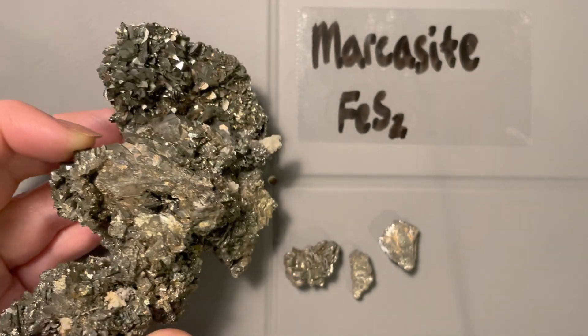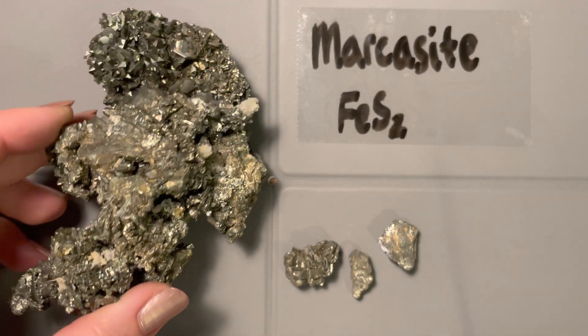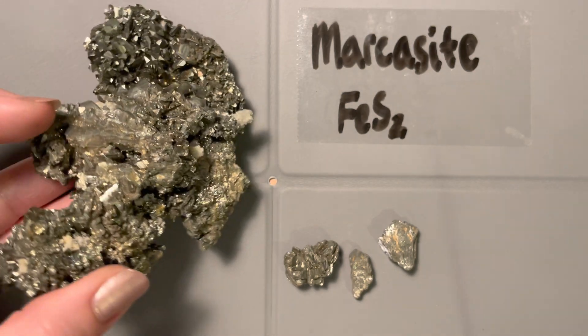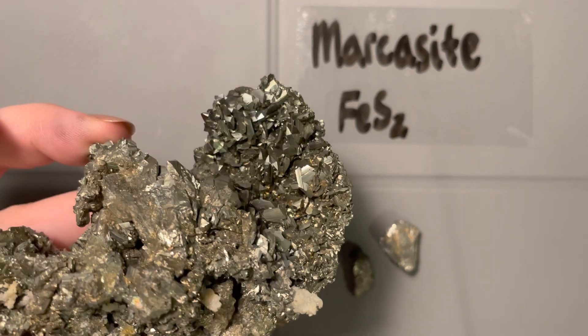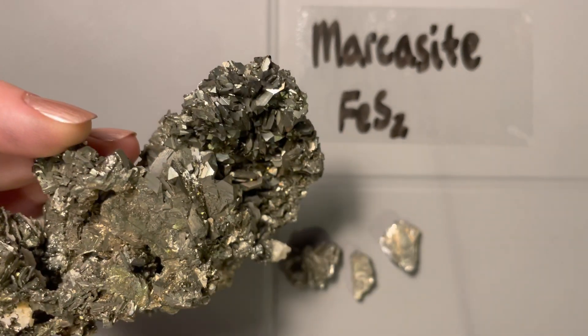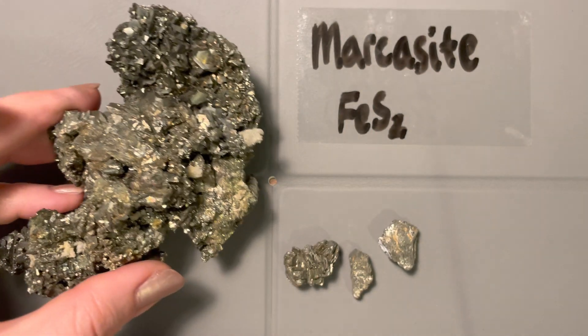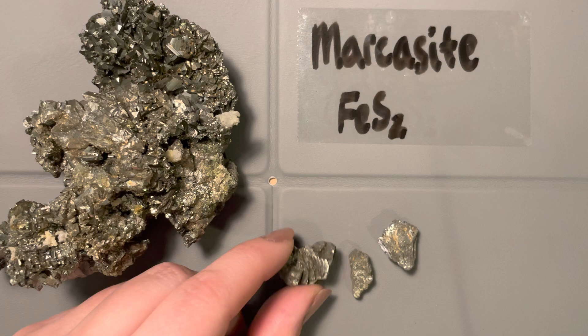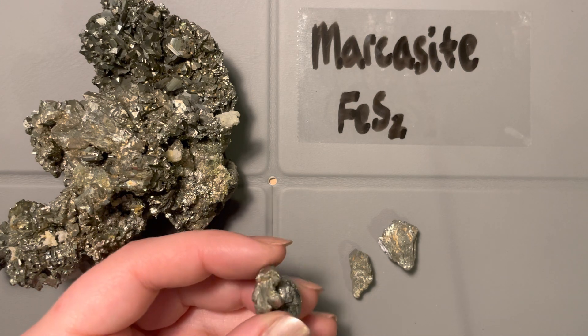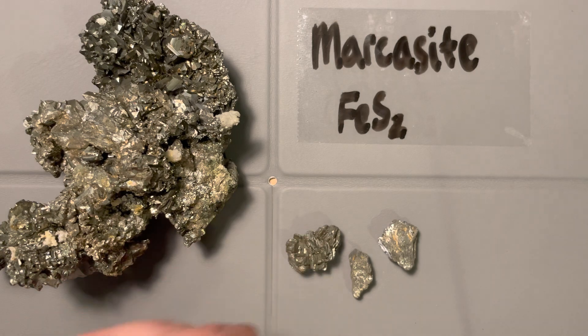Galena had that really silvery color, and pyrite had that light silvery gold. Marcasite has almost a dusty, bronzy, darker silver — it almost looks dirty, and it does tarnish easily. But it doesn't tarnish with lots of beautiful colors the way chalcopyrite does, because that's the copper in chalcopyrite. Marcasite is just iron.